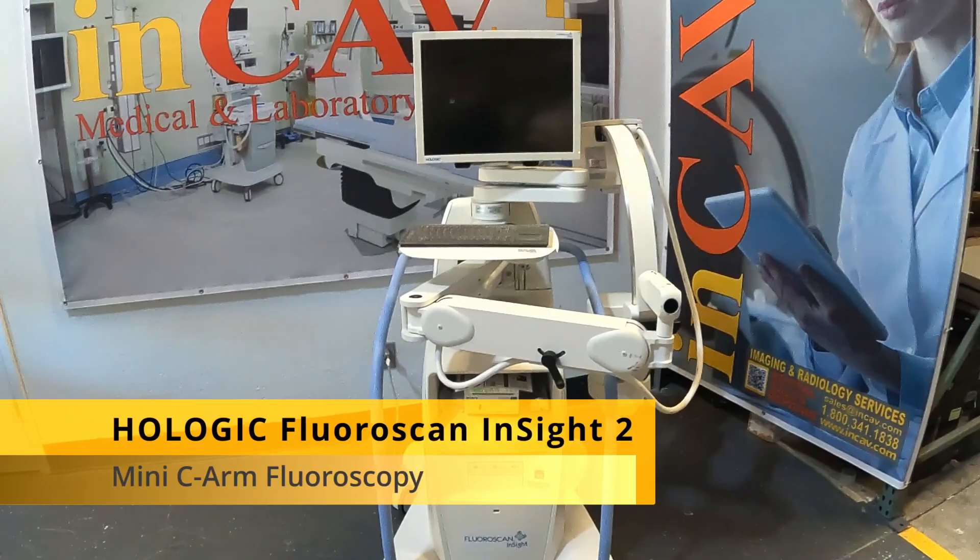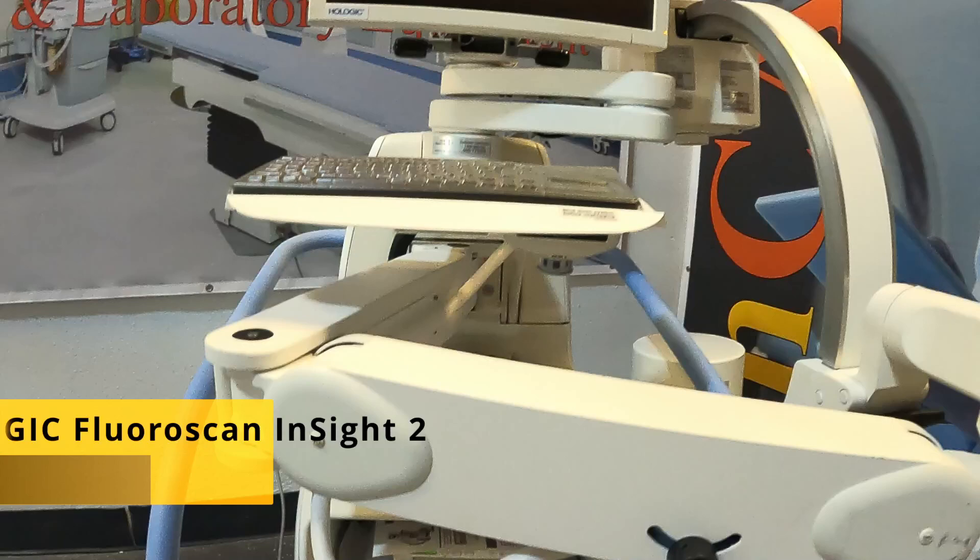Welcome to NCAB Medical. Today we are going to see the Mini-C Fluoroscopy Machine, Fluoroscan Insight 2.